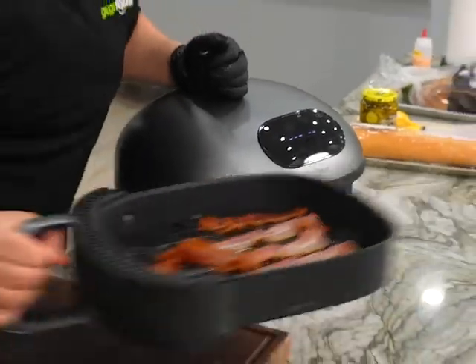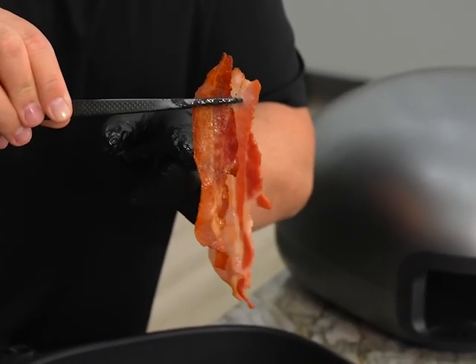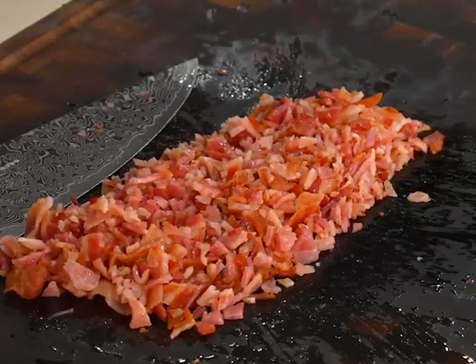Alright, crispy bacon. Nice difference between the colors — we have a nice chewy one and a more crispy one. I'm gonna set them down on my cutting board and still reserve that fat. I'm gonna chop up this bacon nice and small. There we have it, fully chopped up.